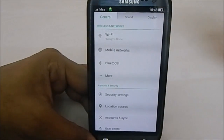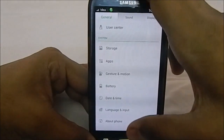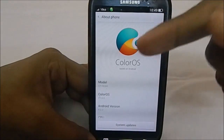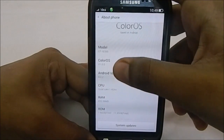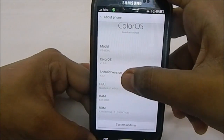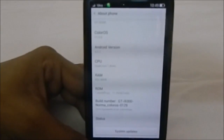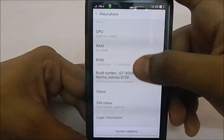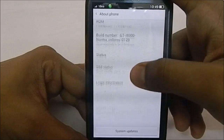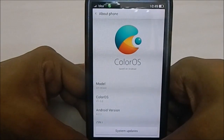Now let's get into the settings. The settings layout is different from the normal Android layout. In About Phone, you can see it says ColorOS based on Android 4.2.2, ColorOS version 1, quad-core 1.4 CPU, free and total RAM, build number, SIM status, legal information, and a lot of other details.